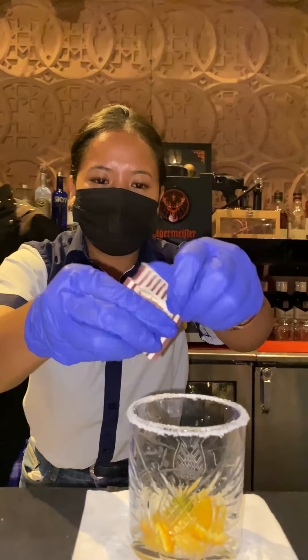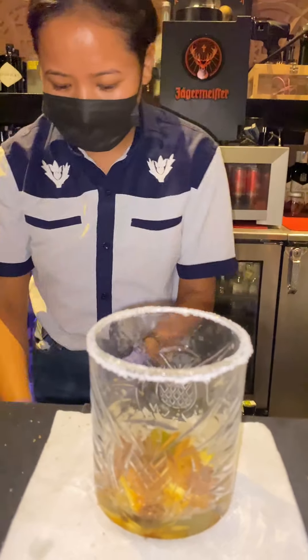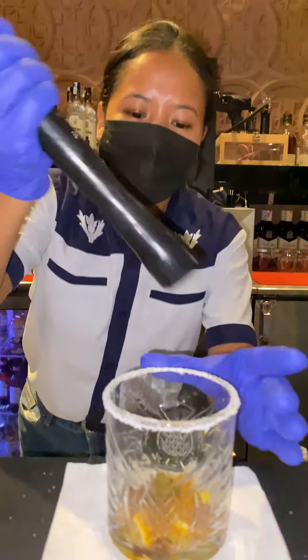Now I am adding 5g of brown sugar syrup, and I will give it a muddle.